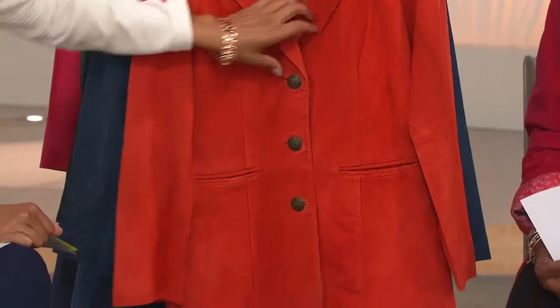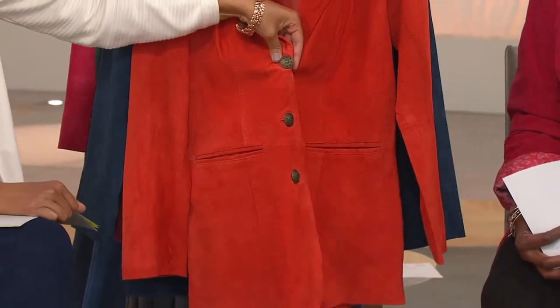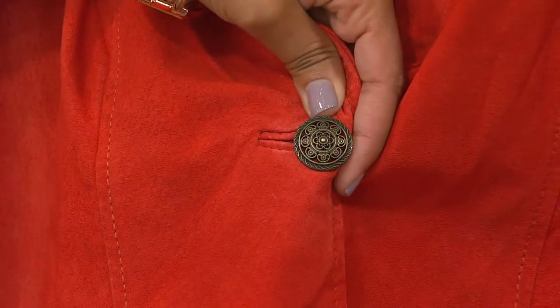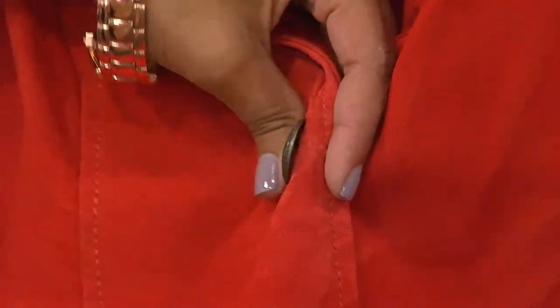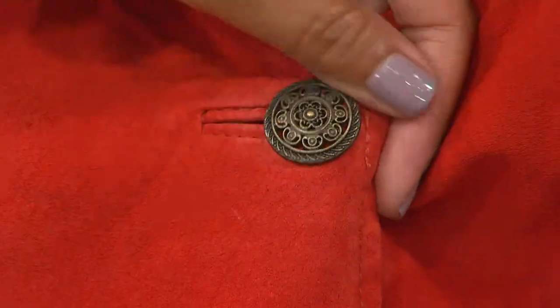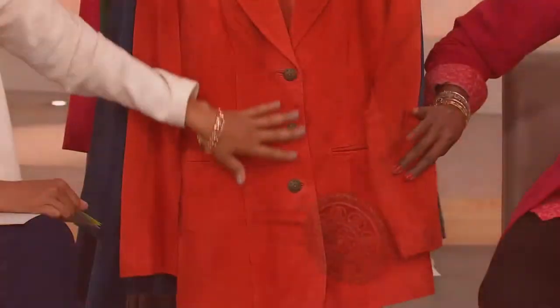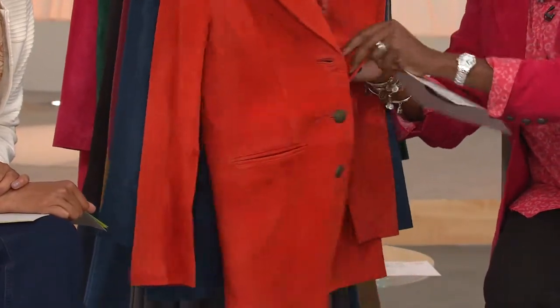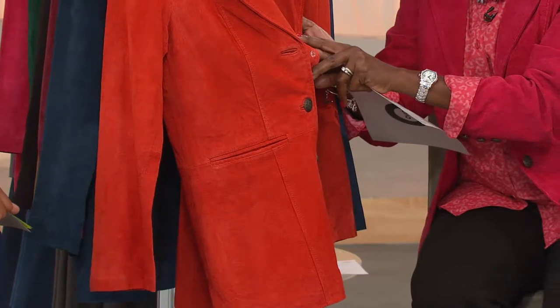Notch collar, three button, more of that riding jacket style with filigree detail. Metal shank buttons, filigree detail — we've got etched edges around the sides of these buttons, three of those. They're fantastic. That is a very high-end detail. It's the anchored button on the inside.